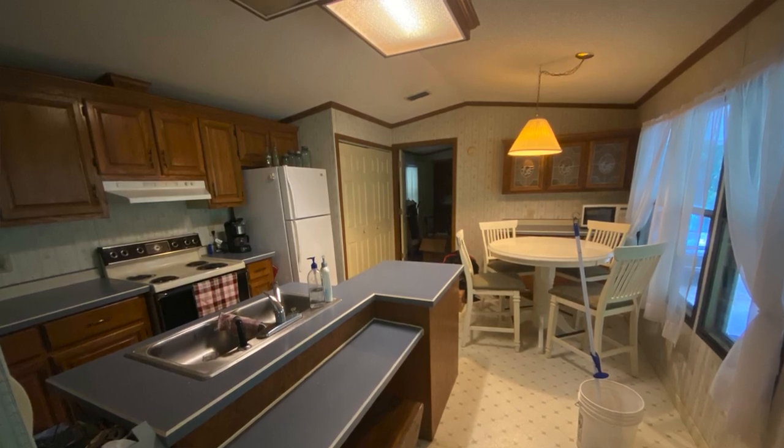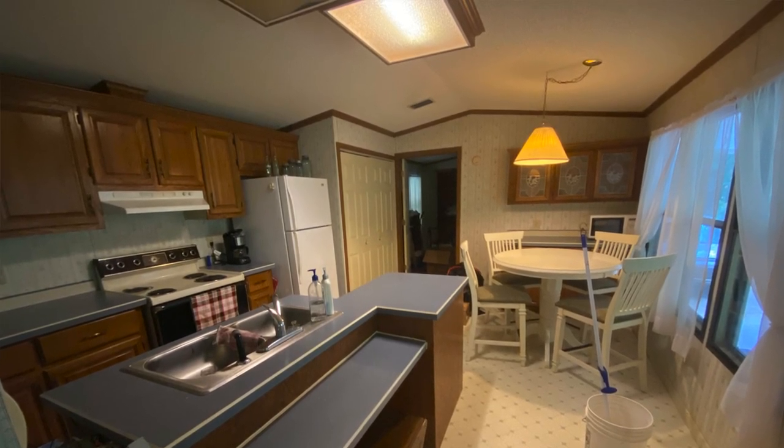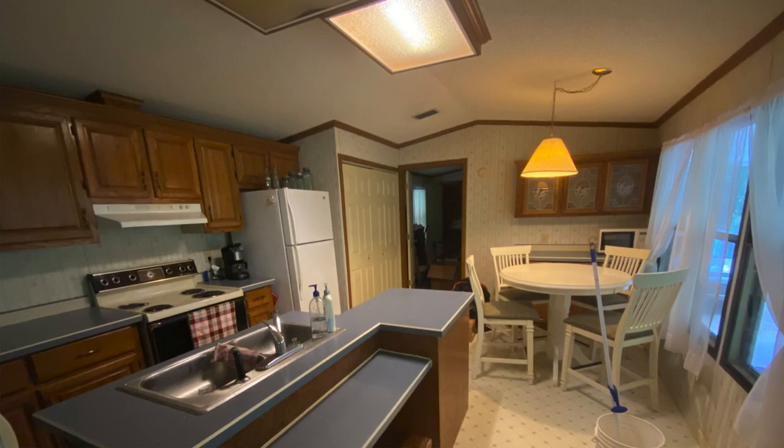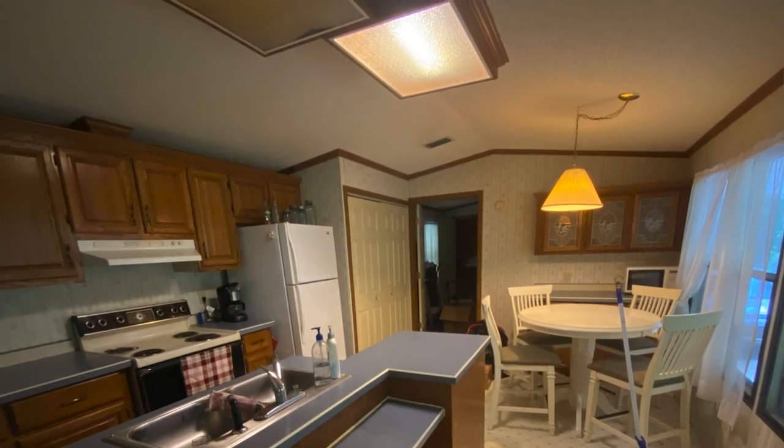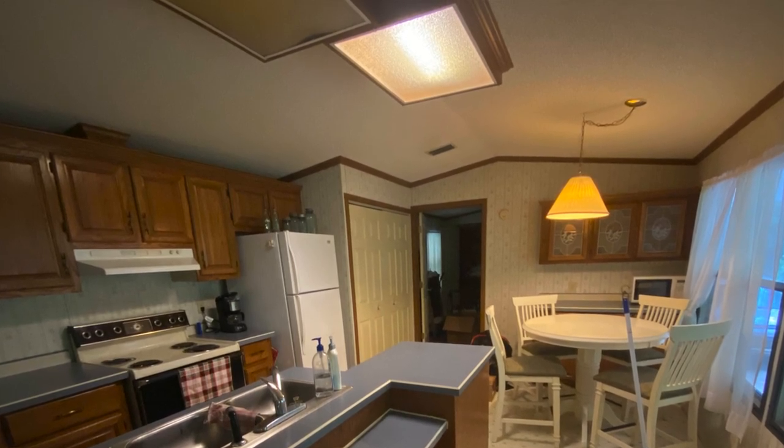When we first started this project, I would have friends come over. In the last video I talked about the fluorescent light boxes on the kitchen ceiling, and I would have friends say, what are you going to do about those? And I'd say, oh, we're not going to mess with it. And then I would have people say, what about this wall? Are you going to do anything? And I was like, no, that's too much work. We don't want to address it.